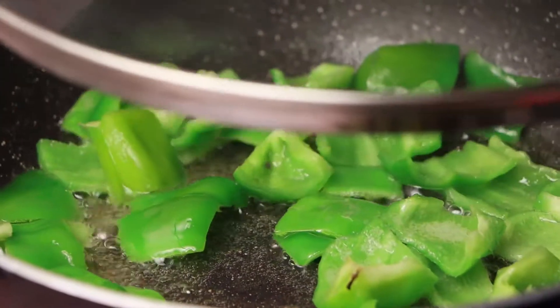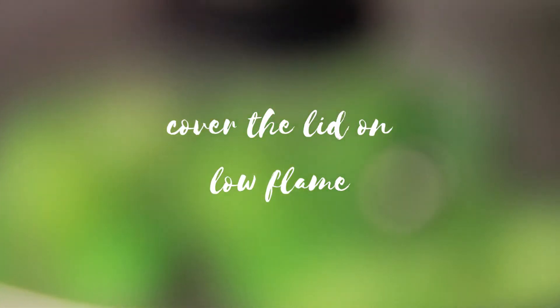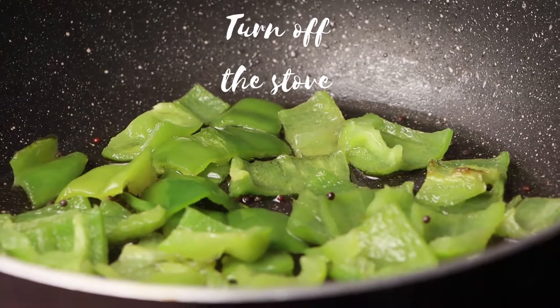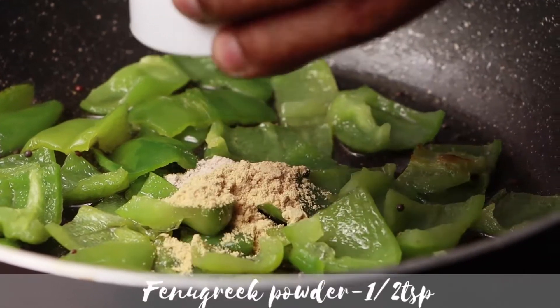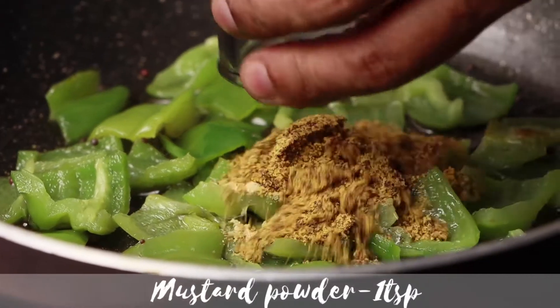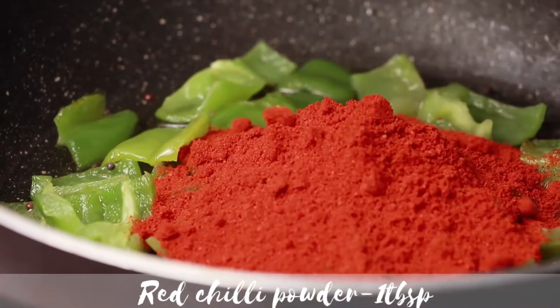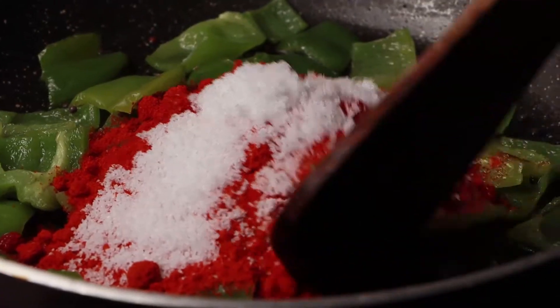Cover with a lid and cook on a low flame until it is cooked about 70%. Now turn off the flame. Add hing, fenugreek powder, mustard powder, turmeric powder, red chili powder, and salt. Mix all together well.